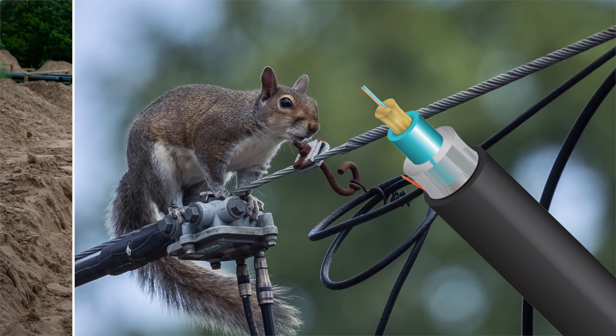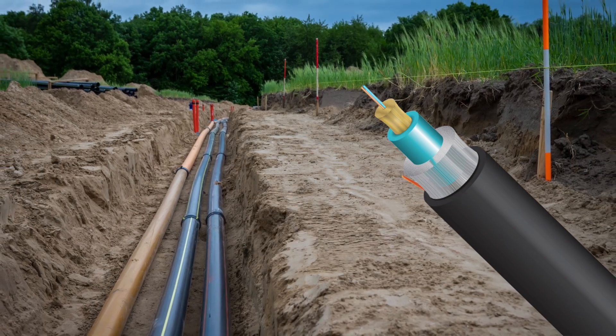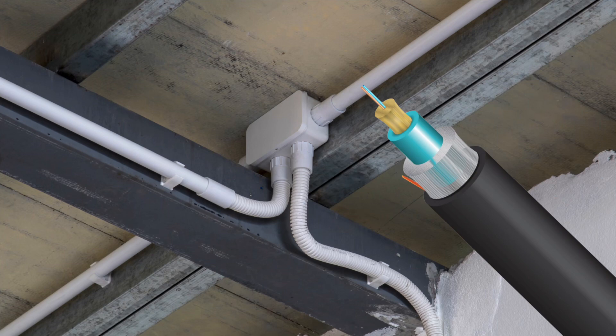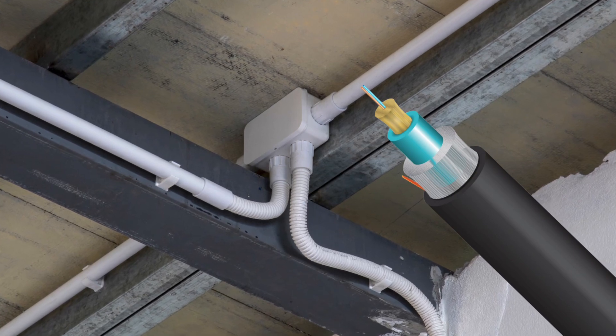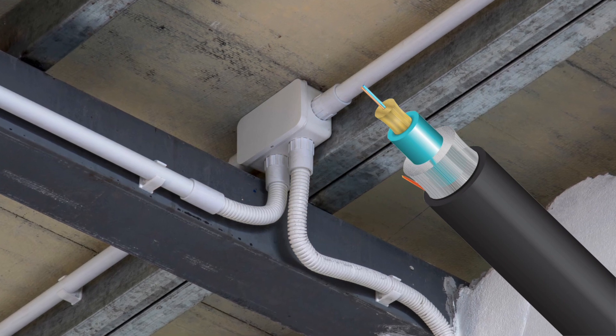Since it isn't a direct burial cable, the ruggedized micro must be contained within a duct or conduit if being directly buried underground, but is ideal for applications where you need to run fiber up the outside of a building or a utility pole to, say, a security camera or an outdoor wireless access point.